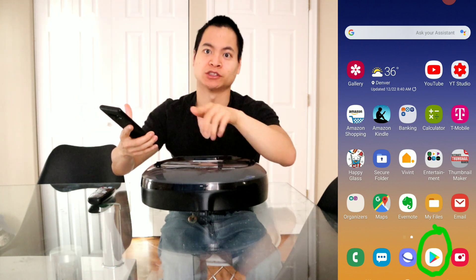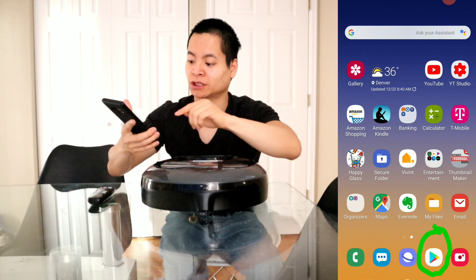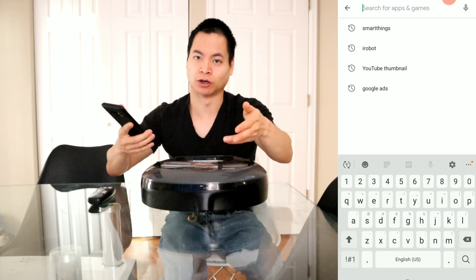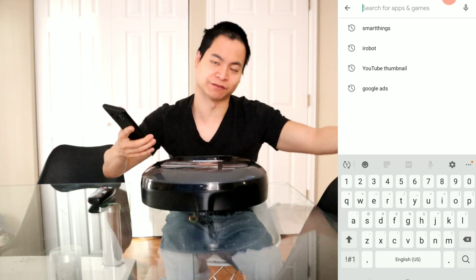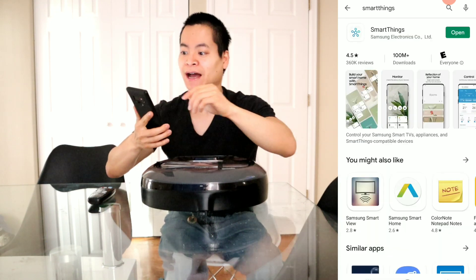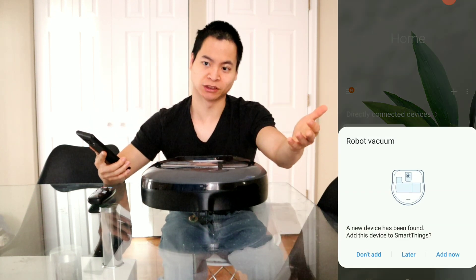With the smartphone, go ahead and jump into your app store — either the Google Play Store or the Apple App Store — and search for SmartThings. That's the app the robot uses to communicate with your phone. Samsung uses it for all their devices: refrigerators, hair dryers, toothbrushes — basically everything. Type in SmartThings and install it.